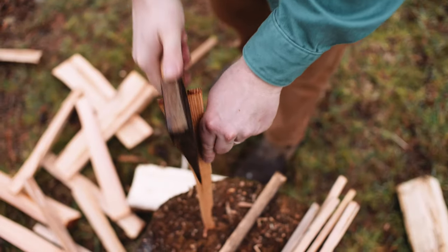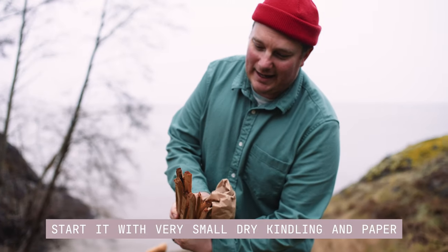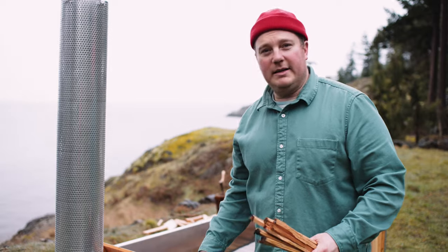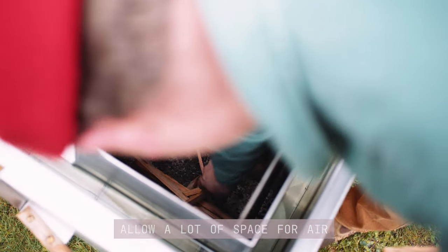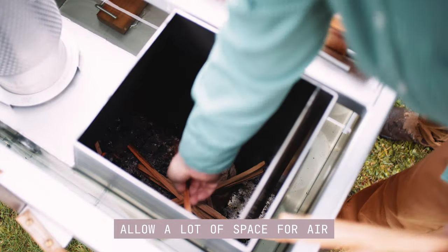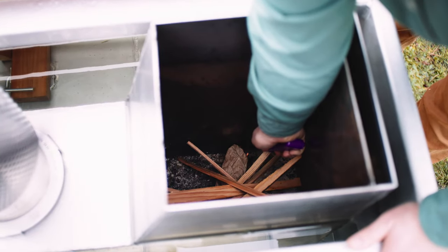To start your fire you need a small handful of dry paper and a small handful of dry kindling. In the bottom of the stove box here I'm going to arrange a bundle of paper and a handful of kindling. Just crisscross it in there, make sure there's room for air to get around. Next up you're gonna take a standard lighter and light it.